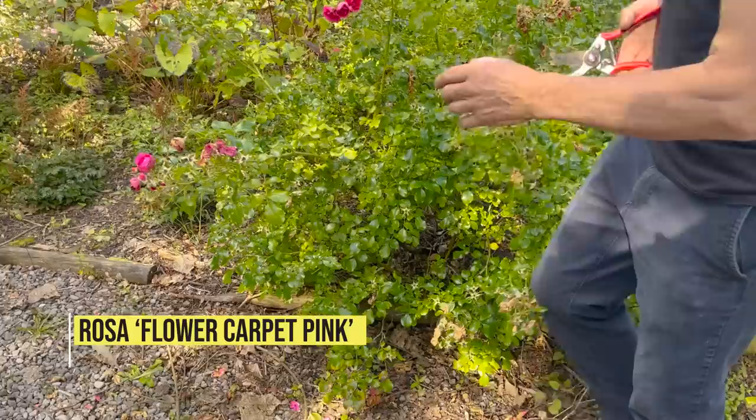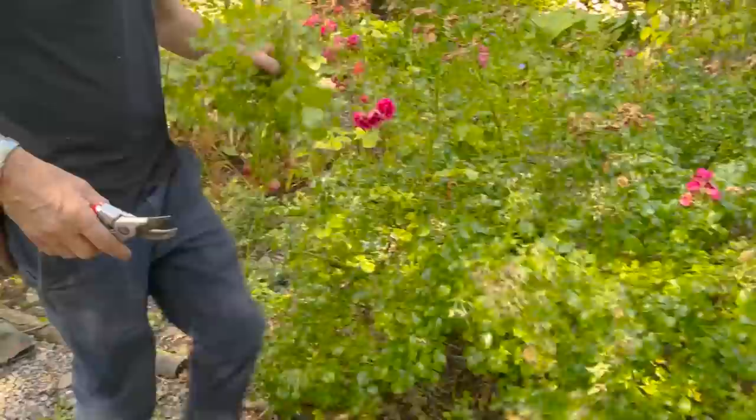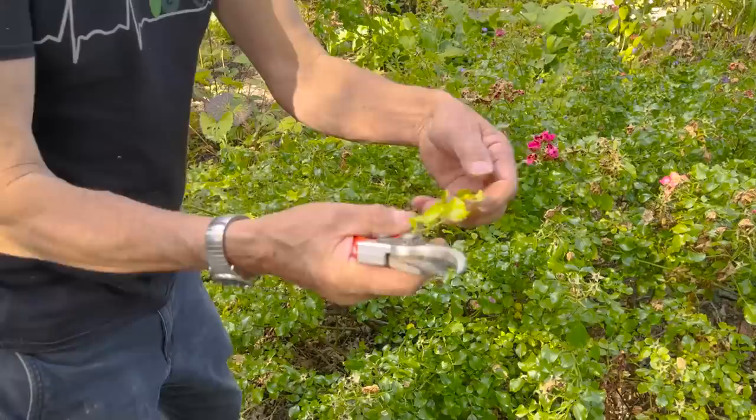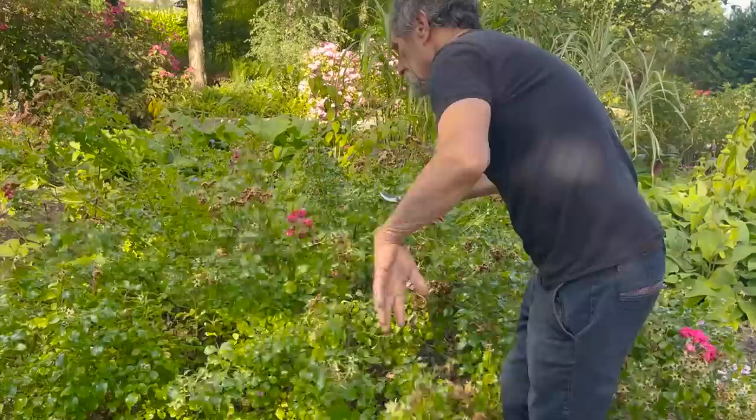On the other hand, the roses got black spot. I look at one that hasn't got any — and that's Flower Carpet Pink, zero black spot. Now we're at the start of August, so there's no point treating that at this stage. Some of the older leaves have a bit of black spot, but if you have bad black spot, Flower Carpet Pink is the one to go for.